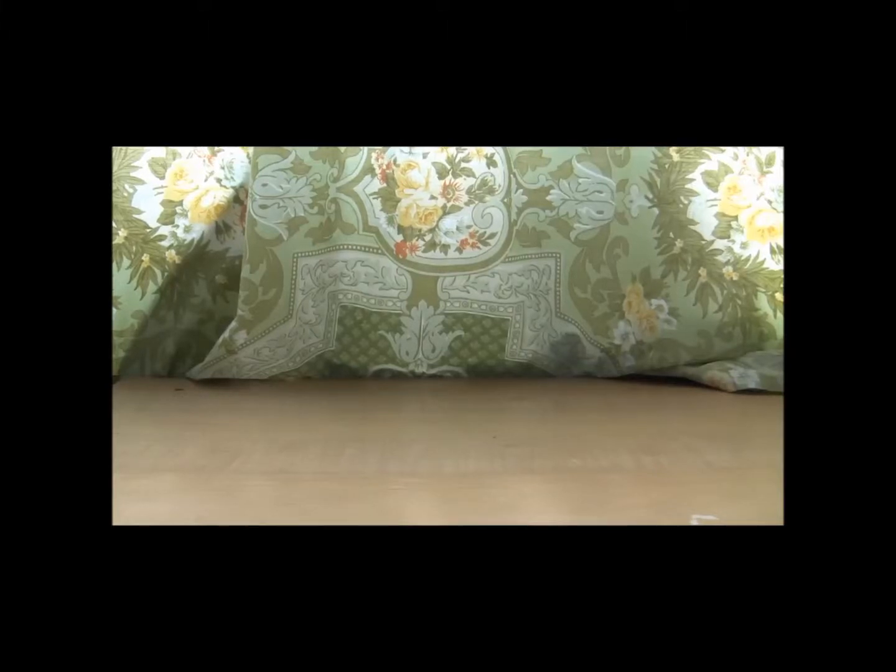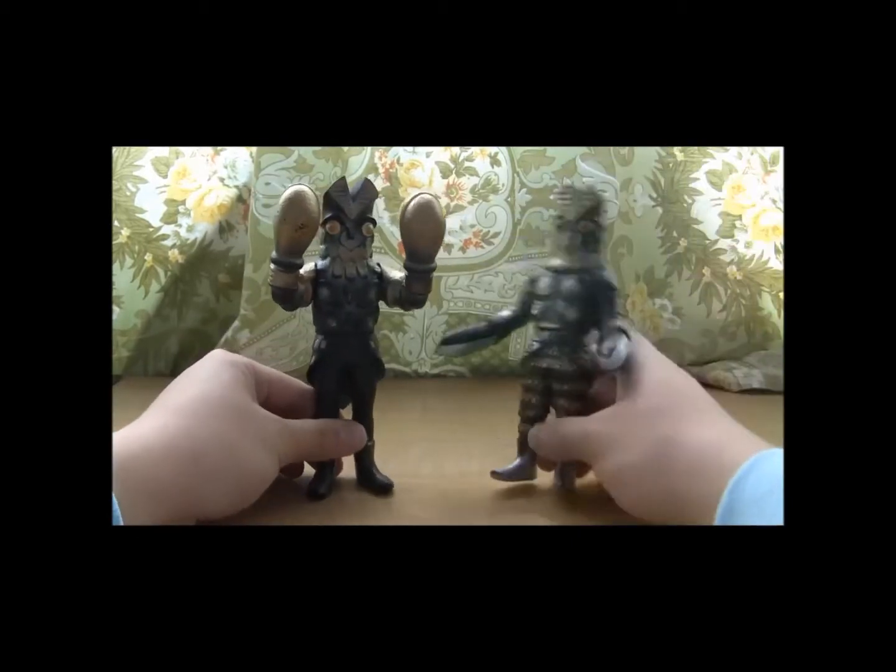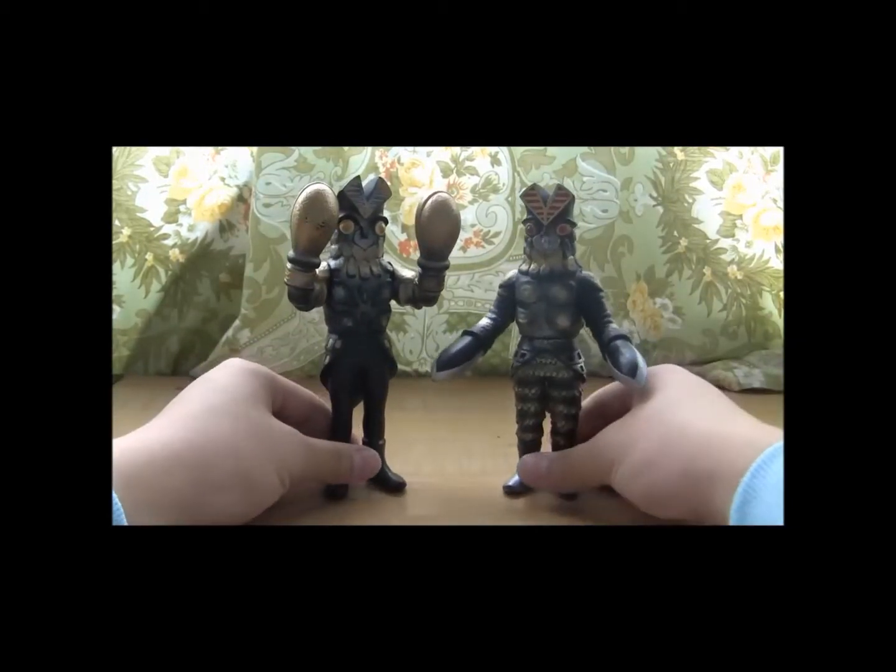Hello there everybody and welcome back to the review channel. In order to bring back the series and revitalize it, let's bring in our first double review in the history of this channel. Without further ado, here are the Bandai 2000 versions - the only versions thereof - Alien Bolton from Ultra Fight, and Alien Bolton Jr. from Return of Ultraman.